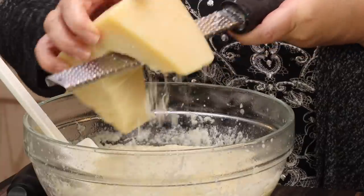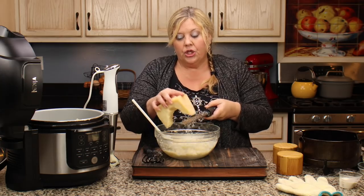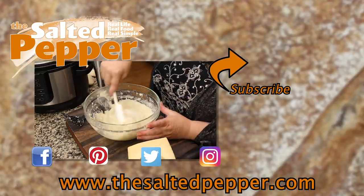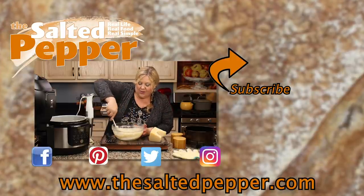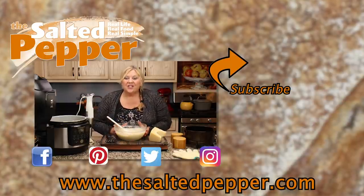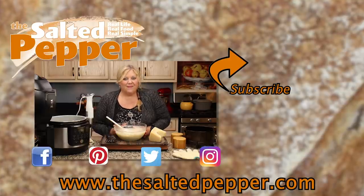You can also make it to this point, put it in a casserole dish, top it with some extra cheese and bake it — that's delicious too. I've done that with leftovers. But for a nice side dish, this works perfectly fine. I hope you love this recipe — give it a try and let me know in the comments how you like it. As always, make it yours, make it delicious, and keep it real.